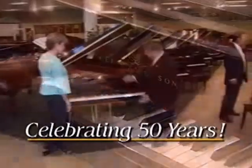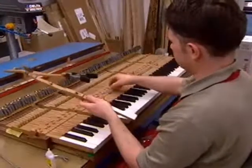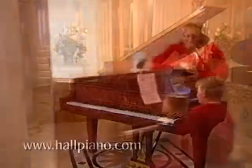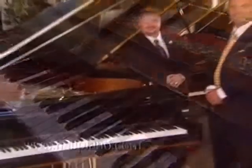In order to truly appreciate this instrument's beautiful sound and touch, we hope that you will visit us here at Hall Piano Company. For more information about this piano, we invite you to our showroom conveniently located in Metairie, Louisiana at the corner of David Drive and West Metairie, or email us at info@hallpiano.com. Thank you for watching this Product Spotlight Podcast.